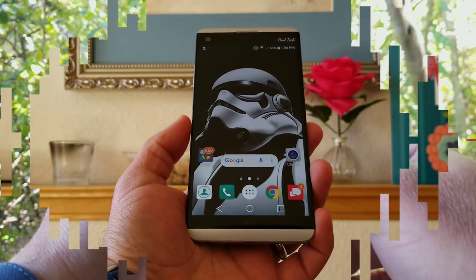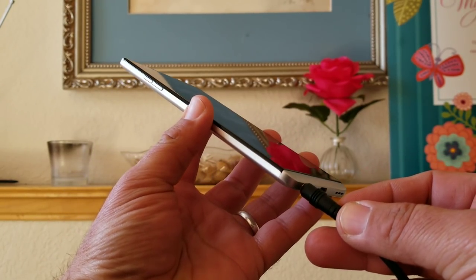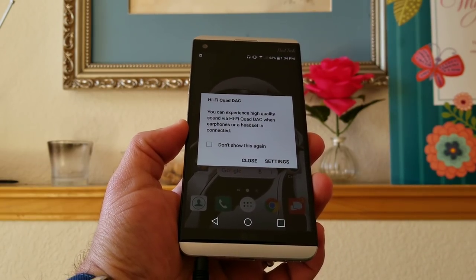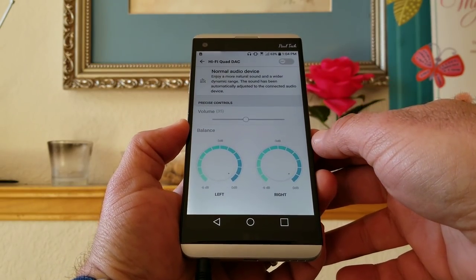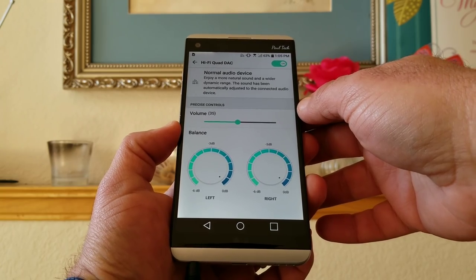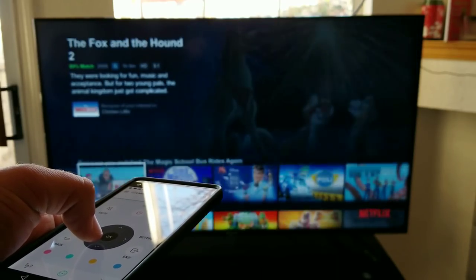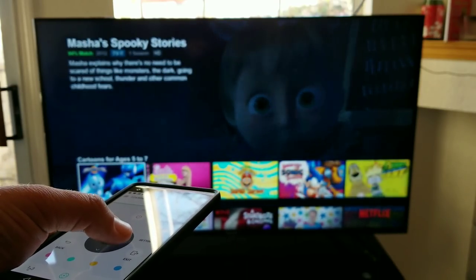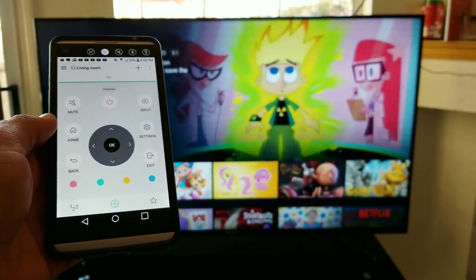The LG V20 has a feature a lot of today's flagships don't have — a 3.5mm headphone jack — but not only does it have the headphone jack, it also has a Hi-Fi Quad DAC that works and sounds amazing. I absolutely love this feature. If you've got a V20, you know exactly what I'm talking about — plug in a set of headphones and it's a great experience. The V20 is also rocking an IR blaster, which has become extremely useful. I think all flagships should have this feature. My two-year-old son probably loses the TV remote at least two to three times a day, and everybody in my home is always reaching for the V20 to operate the TV.